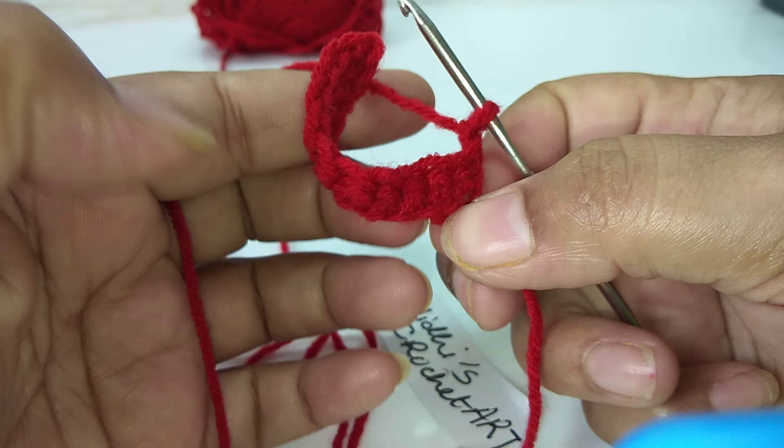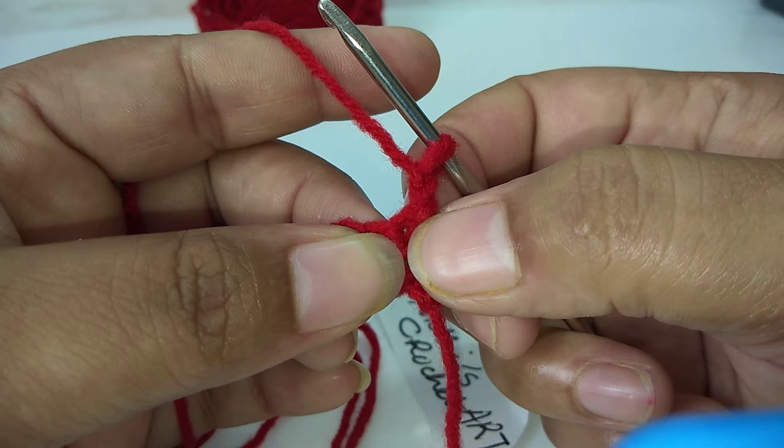We will work the next single crochet stitch. Before that, I have made a chain stitch. Now we will insert the hook into the next stitch in this way.